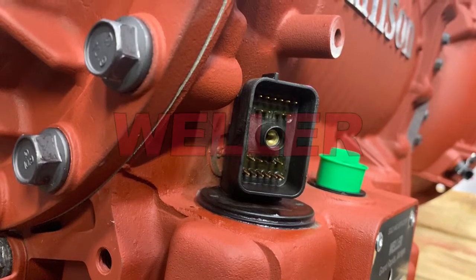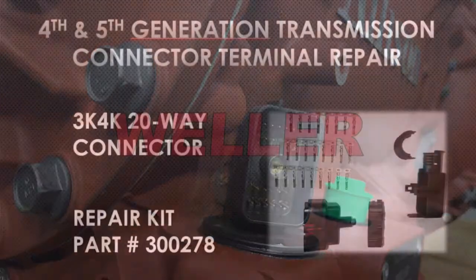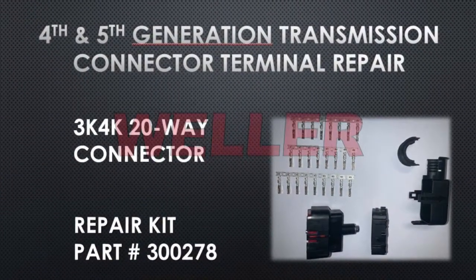The three and four thousand series, fourth generation and later transmissions, use a 20-way connector. This is the part number for the repair kit.